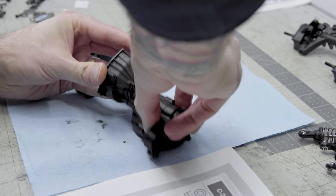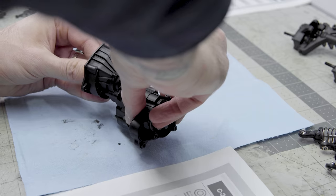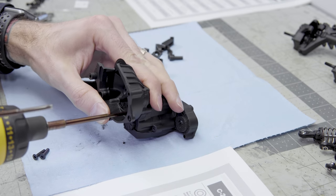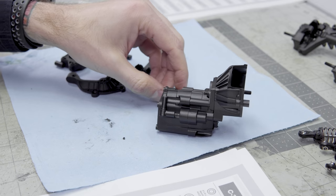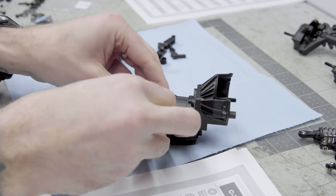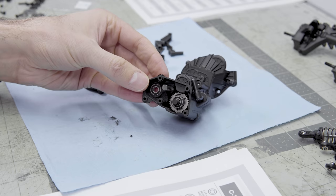This is a very complicated transmission — I won't understate that. It is important that you follow the directions very carefully, as it is sort of the lifeblood of the whole truck. Please take your time when you're doing this. There is a ton of gears in this transmission, and it's all around the two-speed and the dig portion of how this thing works.